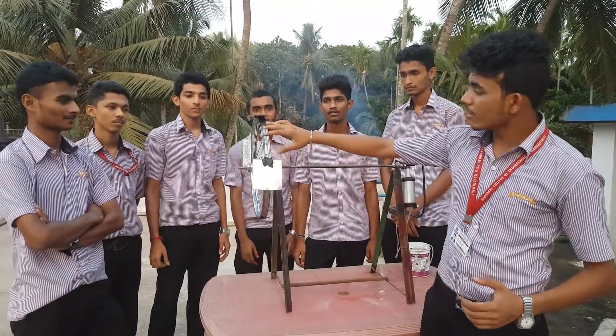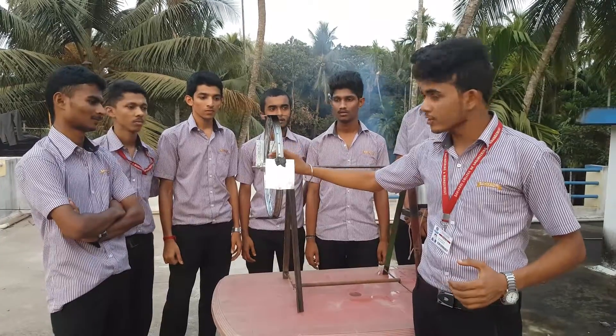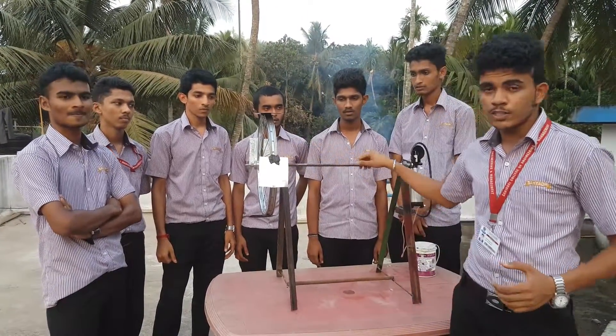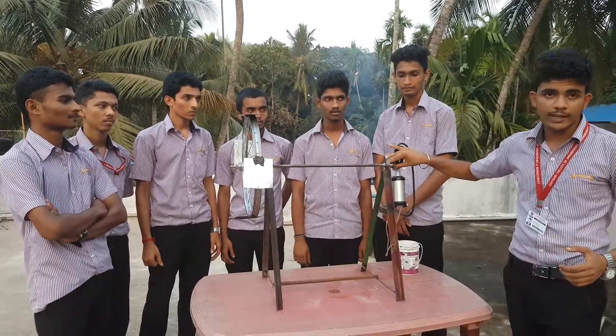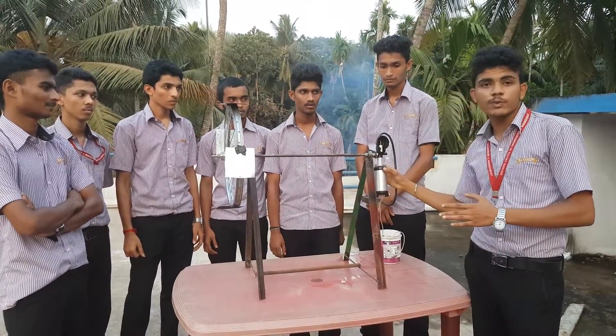When the flowing water hits the blades, the kinetic energy of the water causes the rim to rotate. This rotational motion of the rim is given to the circular rod. The other end of the circular rod is connected to the connecting rod.